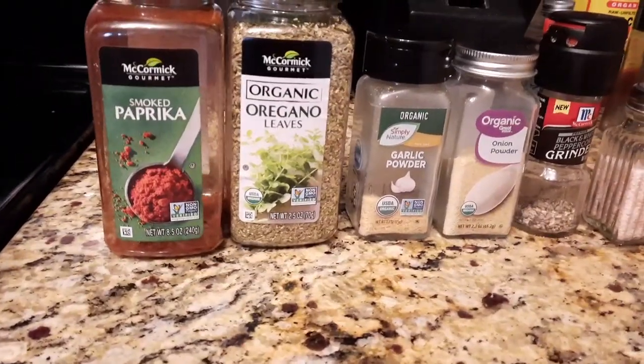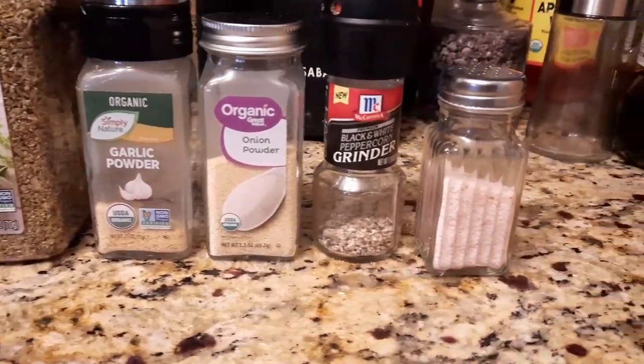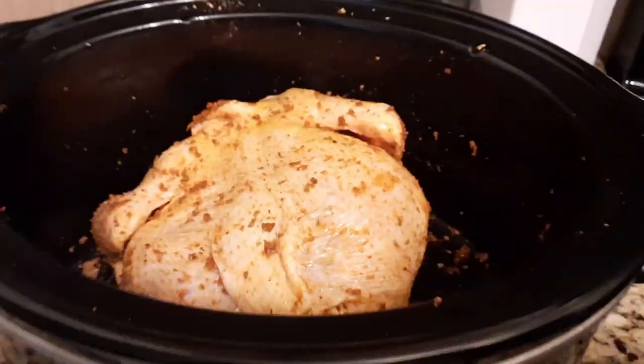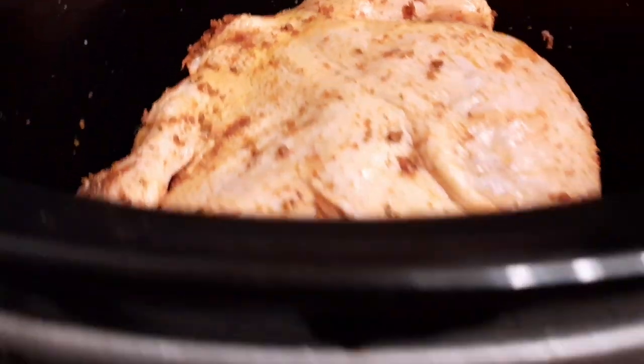These are the seasonings I'm using to flavor my chicken: some smoked paprika, oregano, garlic powder, onion powder, some ground black pepper, and some pink salt. I just mixed all of that in a bowl and I seasoned my chicken really well.